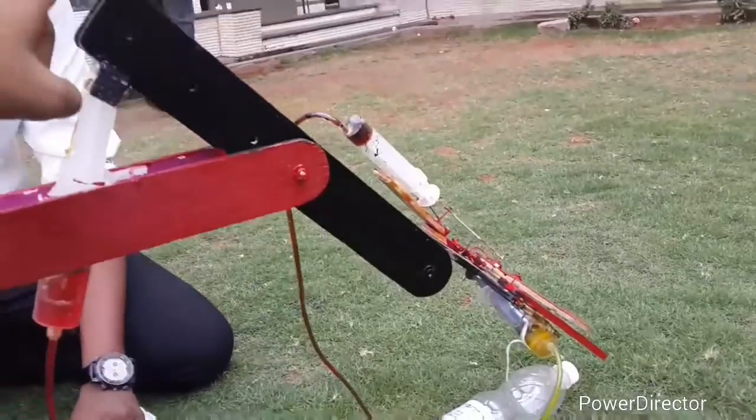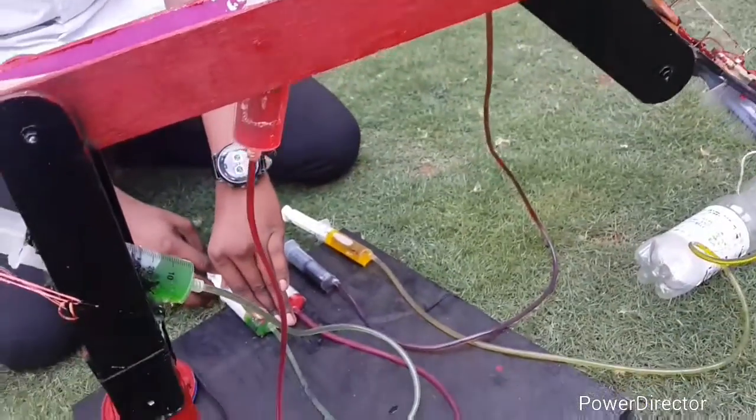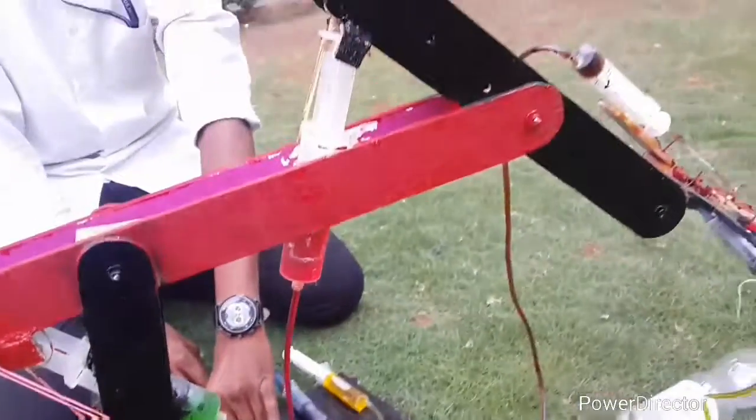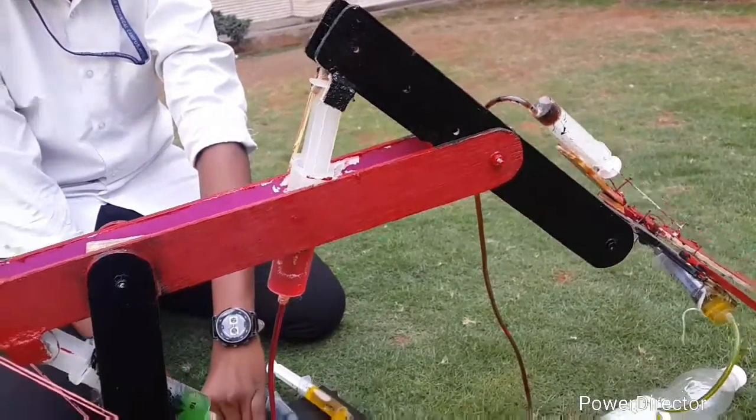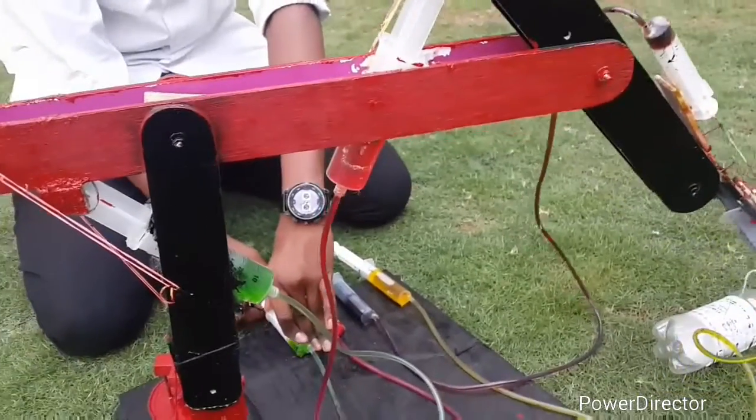As shown, we are transferring the pressure to the red hydraulic in order to oscillate link one, which is black in color, about this point. We used a large output syringe because the load on the arm is a little high and we required more force to hold the system in equilibrium.